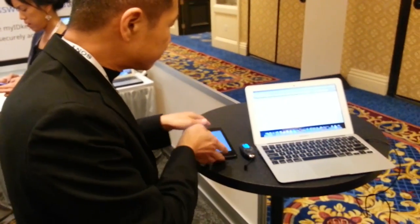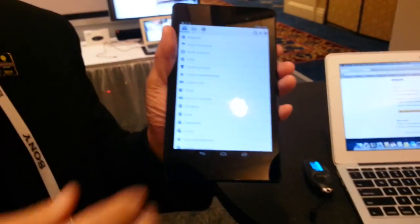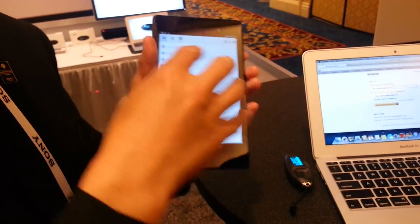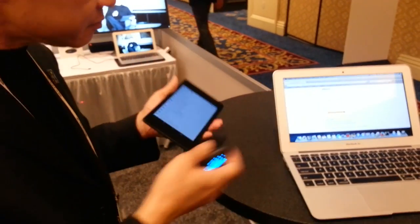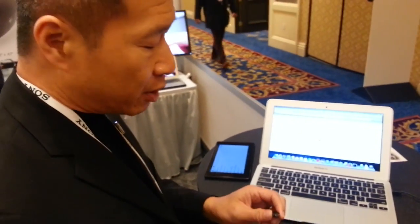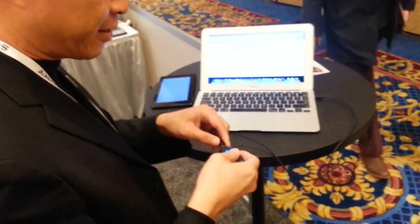This allows you to interact with all of your mobile devices. We also have apps for both Android and iOS that allow you to create, edit, and manage your passwords on those devices, wirelessly transmitted to this device. We have wireless and also USB, so you could be connected and charging at the same time.